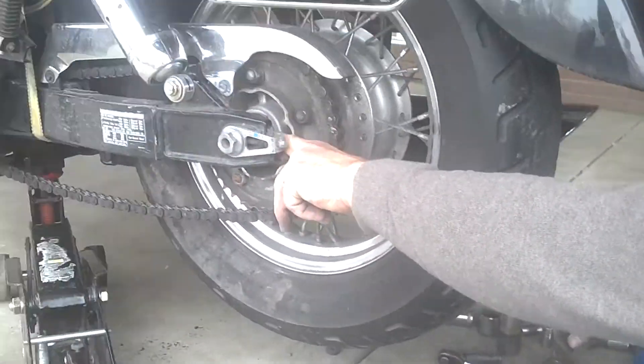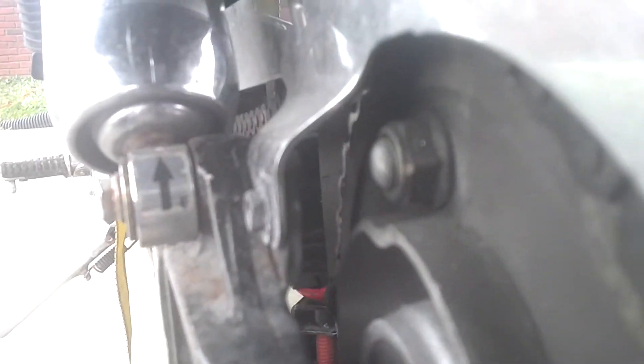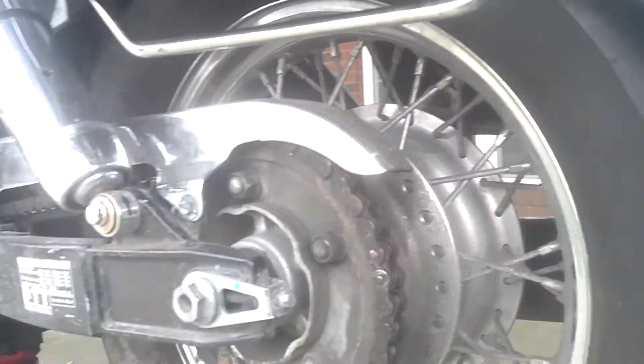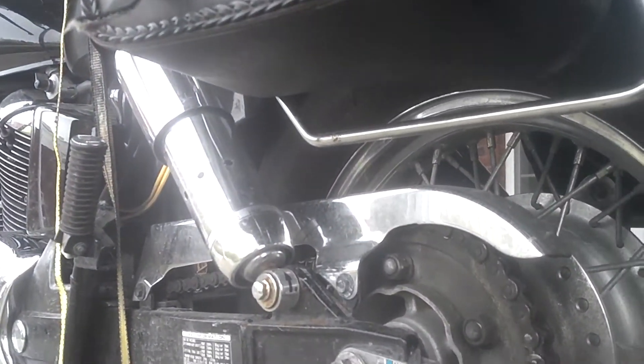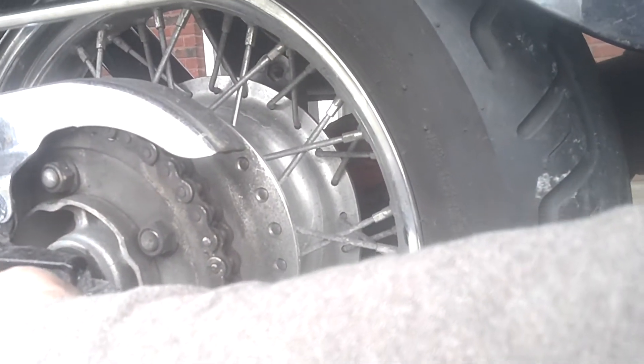Before I take this all the way out, there's a spacer here — you can see the spacer right there — and there's a spacer on the other side too. You need to be careful to remember which spacer goes on which side. The smaller spacer goes on the right side as you're facing the rear of the motorcycle, and the bigger spacer goes on the left side.